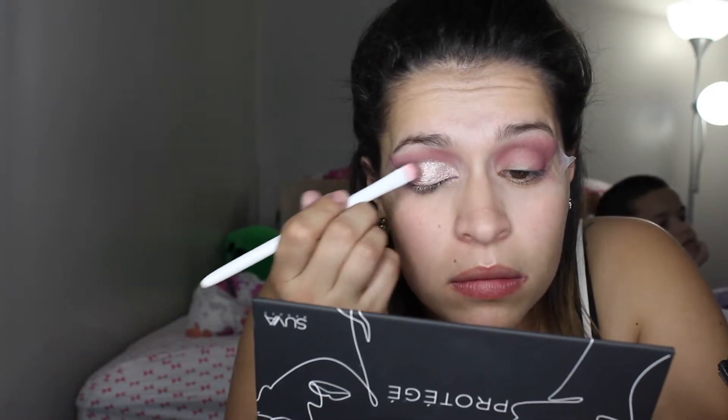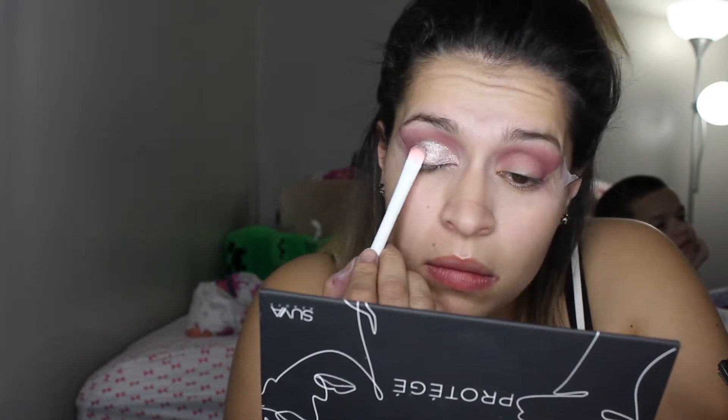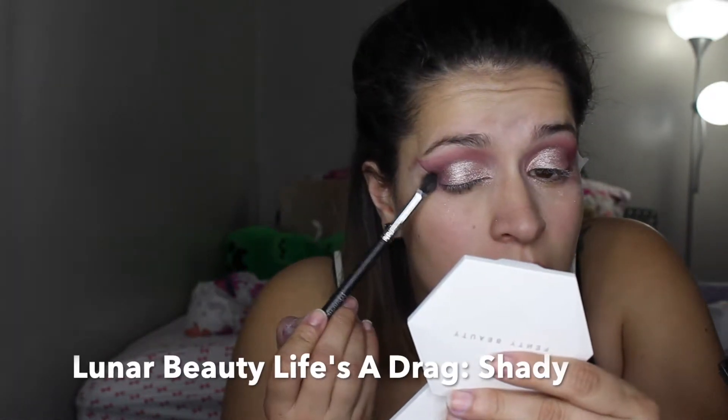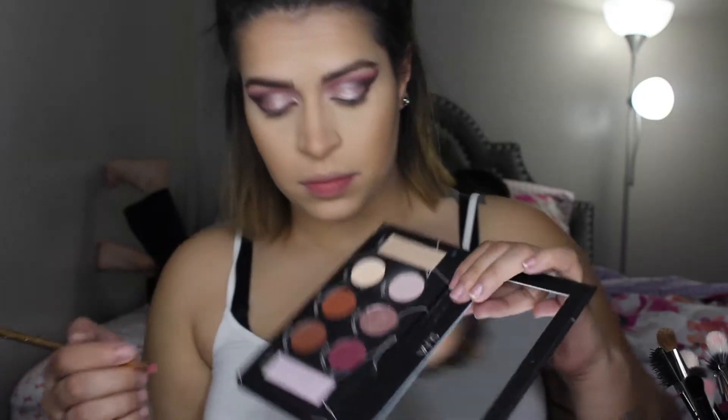I ended up feeling like this look needed more depth, and this palette didn't have any color darker than Structure. So I took the black from the Life's a Drag palette by Luna Beauty — it's so pigmented you really need to just lightly touch it — and I used that to deepen up the outer corner.